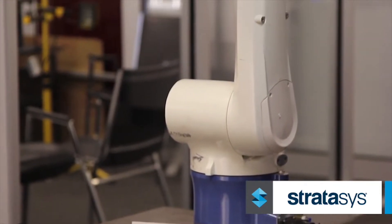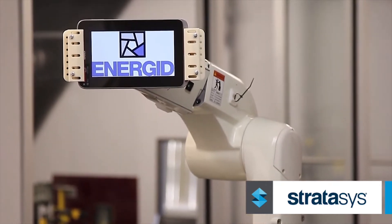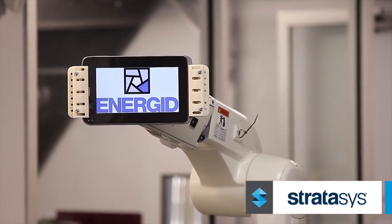Robi makes compact, safe, humanoid robot arms designed for easy task automation. Robi works closely with EnerGid — Robi provides the compact robot arms and they use EnerGid software. The whole philosophy is that powerful software lets you get high dexterity out of very low cost robot hardware.